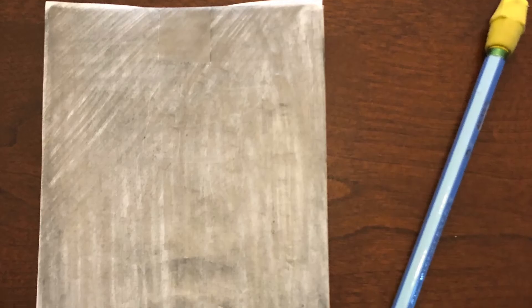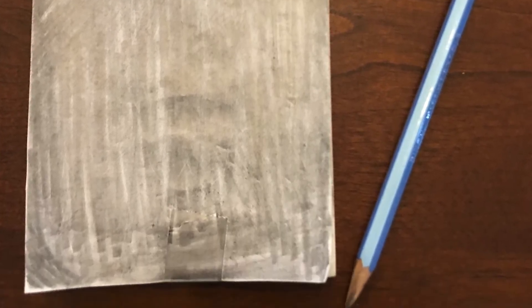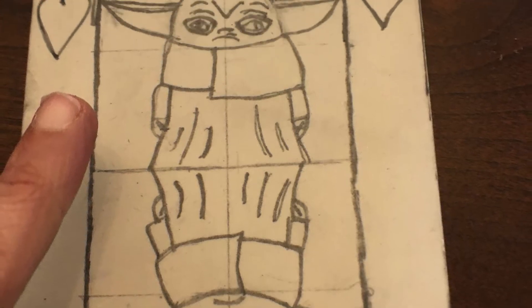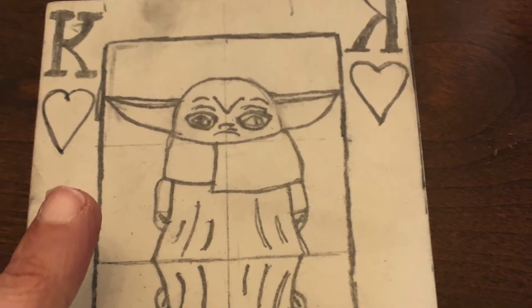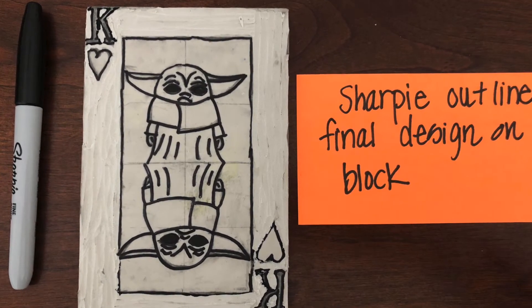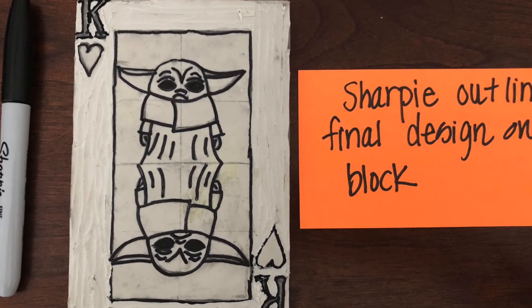Tape it top and bottom securely and use a pencil to do a pencil transfer, covering the back of the paper completely, pressing down hard so it transfers beautifully. Once you're done with that transfer and it's on the block, then you'll go over it with Sharpie. You do this so that when you're washing the block in between prints, the design stays on.